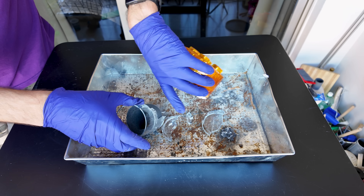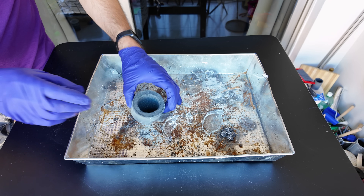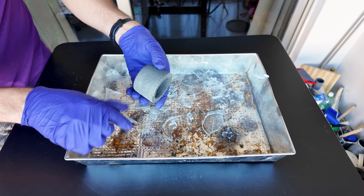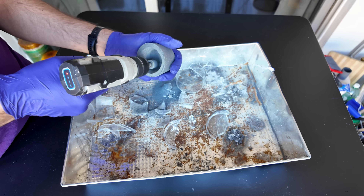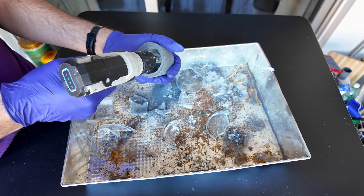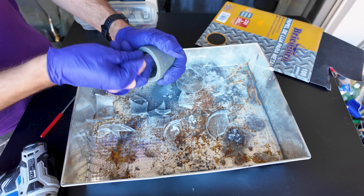We'll carefully remove the glass and then you can use different kinds of sanding tools to keep shaping your crucible. I'll use a file and sandpaper.